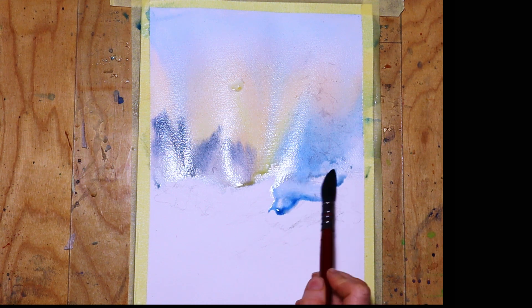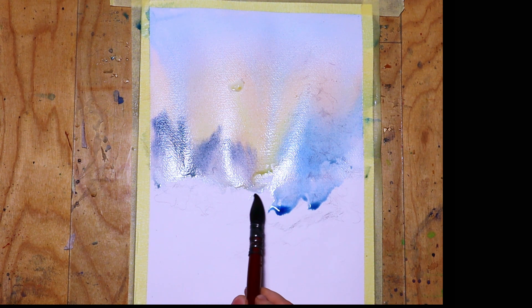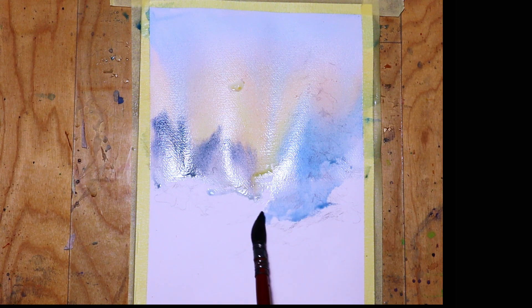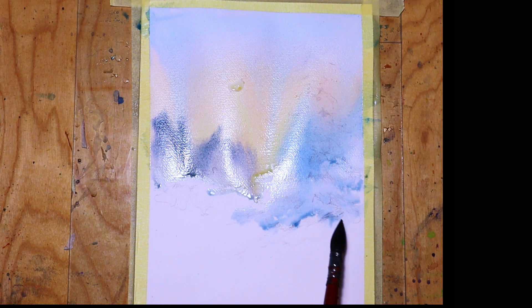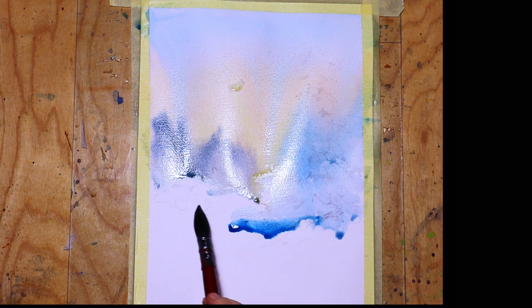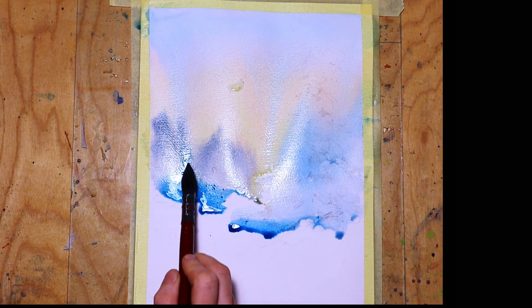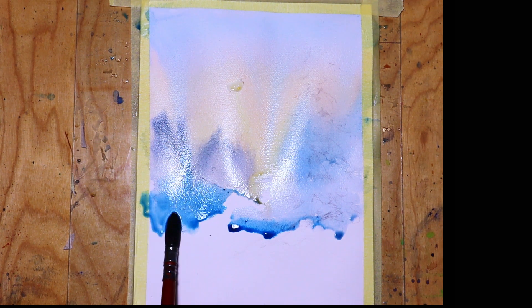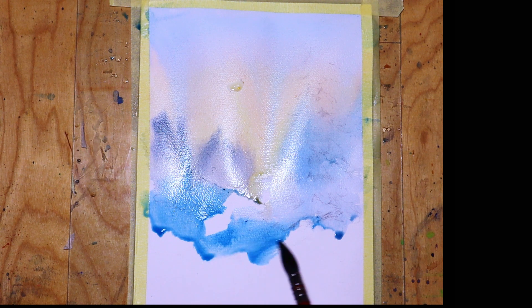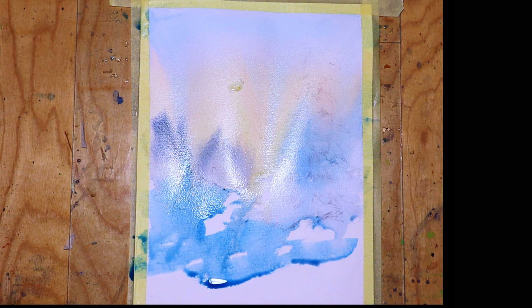I continue with the lower part of the painting, basically where there is some snow, and add some Turkish blue as well as some stronger parts with a phtalo blue or any blue of your choice. It's slightly mixing with the upper part but I'm not too worried about it. I leave some white patches to emphasize the whiteness of the snow.